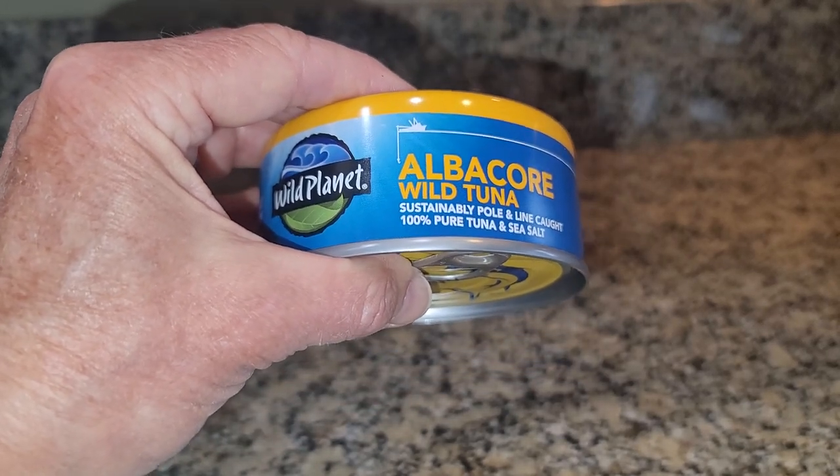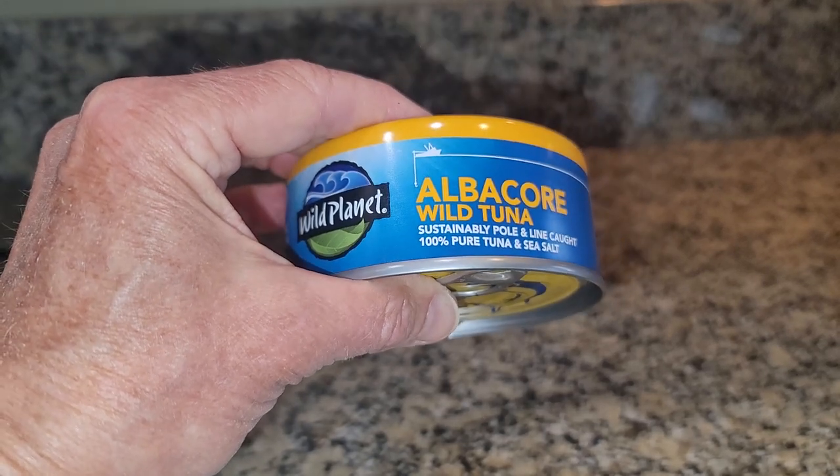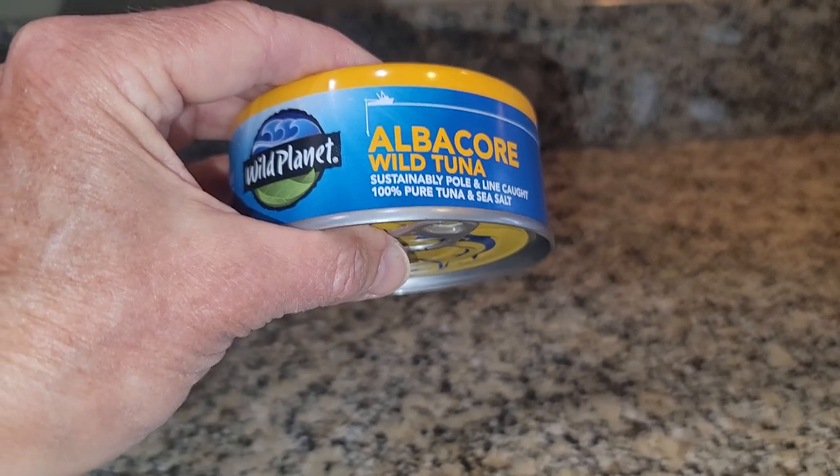And, like I said, it's got a great flavor because it does not have a lot of fillers. So, it's for these reasons that I recommend the Wild Planet Albuquerque Wild Tuna.